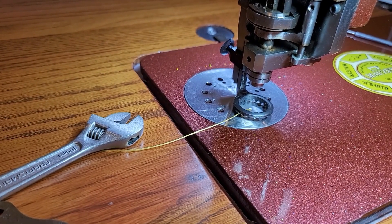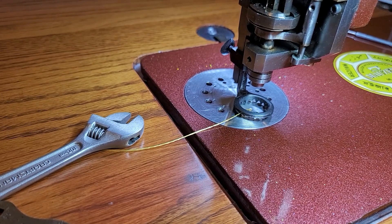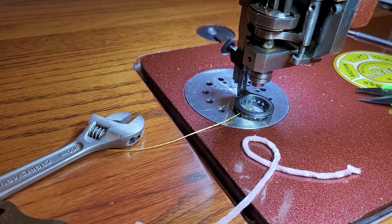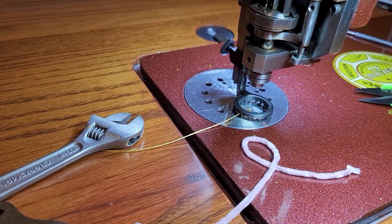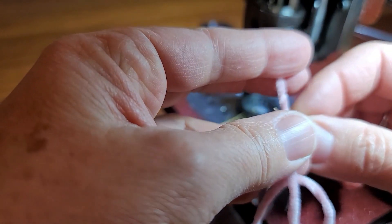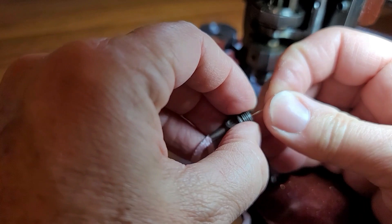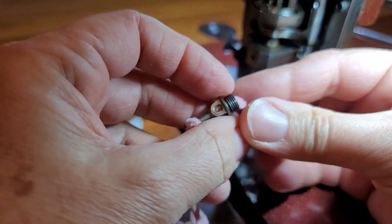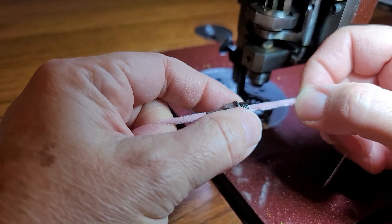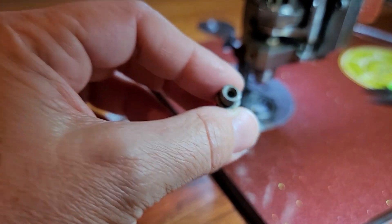The way I normally clean it is to take a piece of chenille yarn and put it in my easy threading needle — the one Christy told us about. I feed it up from the other side and pull it through, kind of like dental floss, to clean out the nipple. That's all you have to do. My nipple wasn't too dirty.